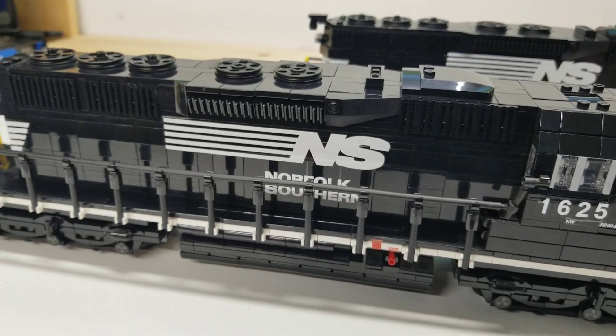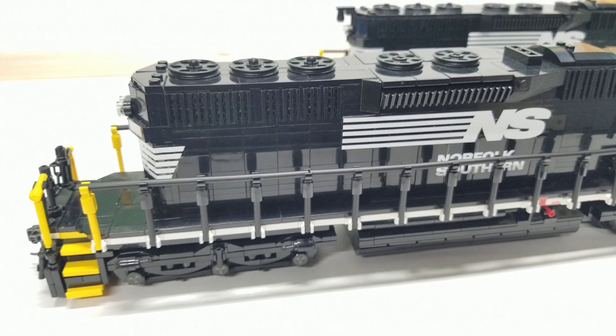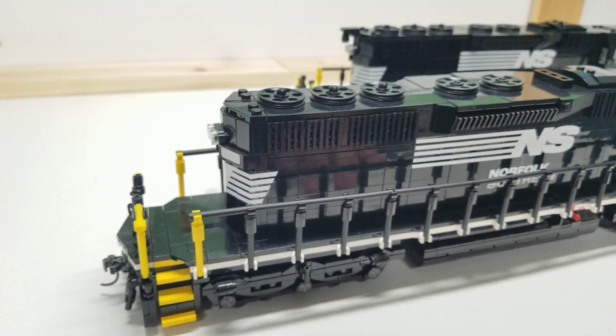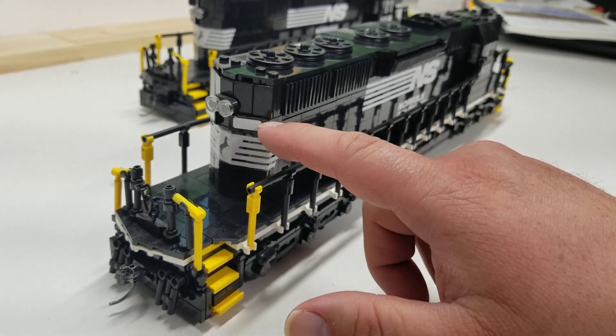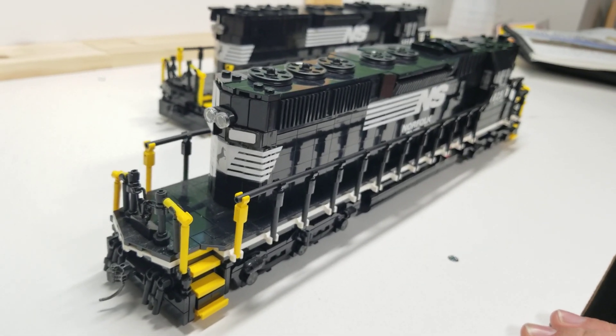Going back further, the rest of the engine is your typical SD42 — the dynamic brakes, the radiators, all that stuff. Coming to the back, I didn't put decals back there because changing numbers is tricky to do, so I just left it blank.